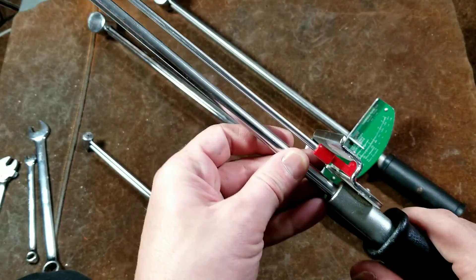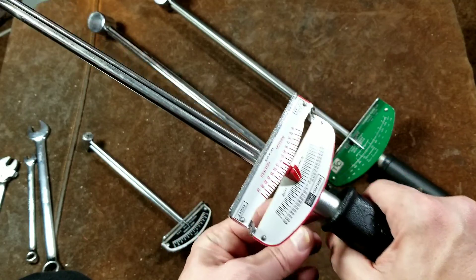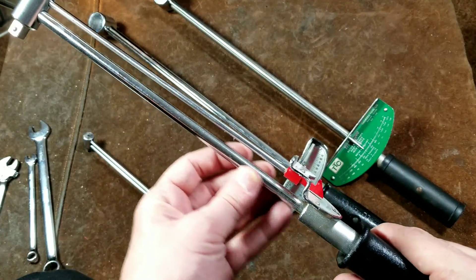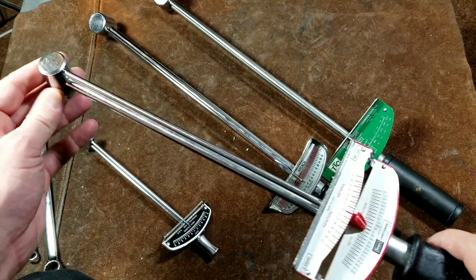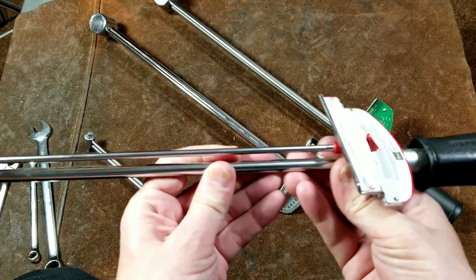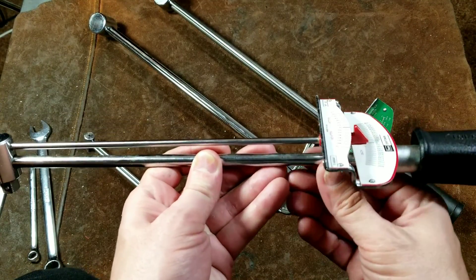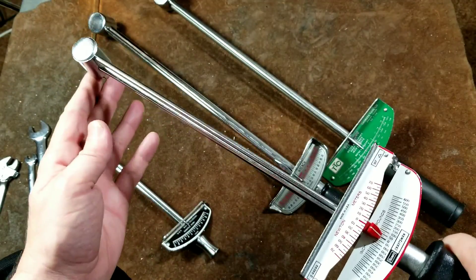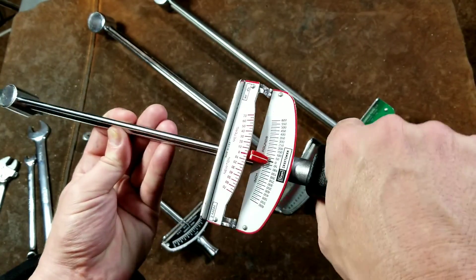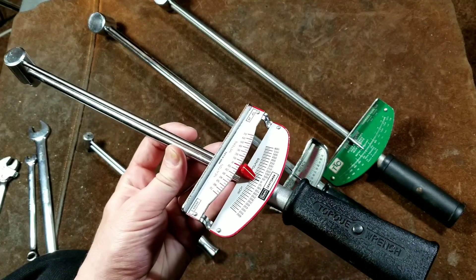Now how these work is that you have a thick beam and you have a handle. The reason they have this special handle is so the pressure is put on in a certain way. The way these are calculated is based on the specific material, its diameter, its heat treatment, and its length. If you hold it up here or in some other area, you're choking up on the bar and it's not able to bend as far as it needs to, so it'll tend to read low. That's why they have these funky handles — to ensure that pressure is applied consistently for a calibrated and accurate reading.